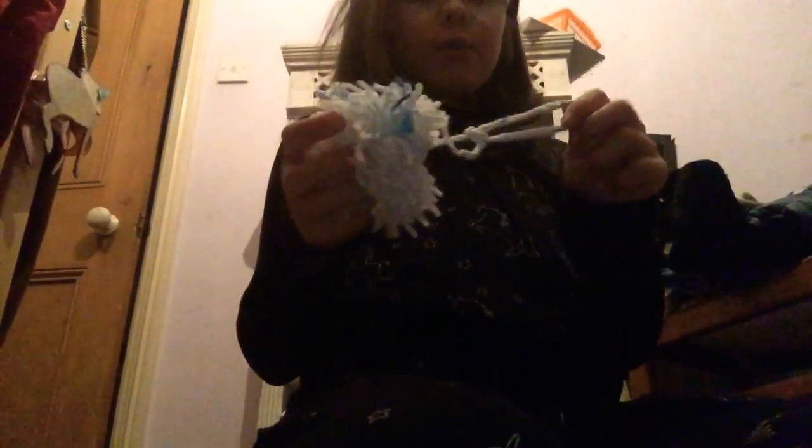I'm just going to brush my hair. I'll probably show you my collection of pom-poms. I made this one blue with the middle of a pen, and then a braid — or a plait — in the middle.